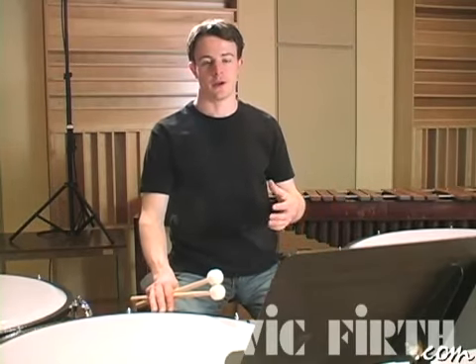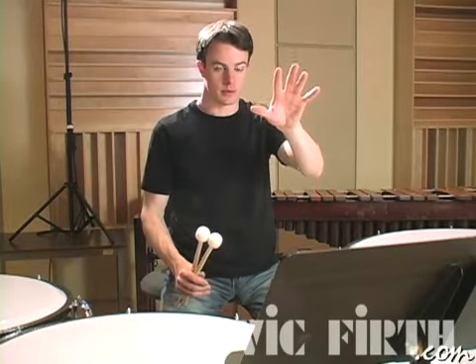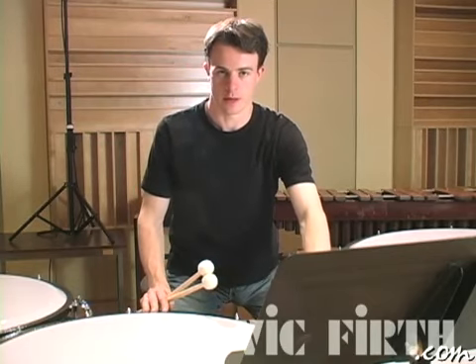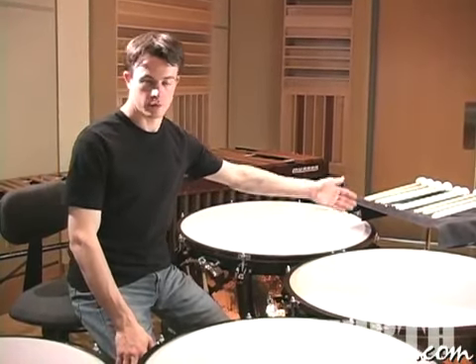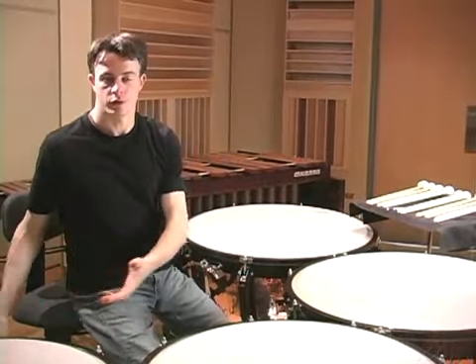When positioning your music stand, don't put it too high or you'll have to keep looking up at the music and back down at the drums to check tuning, beating spots, and everything else you need to worry about while playing. You also don't want it so low that it's resting on the drum heads or impeding the resonance of the drums. You're also going to need a tray for your mallets and your pitch pipe or tuning fork, so position it either between two of the drums for easy access or behind you, whichever you're more comfortable with.